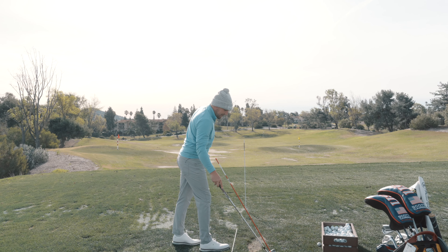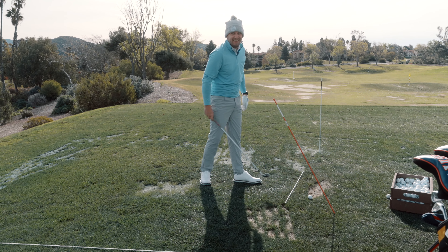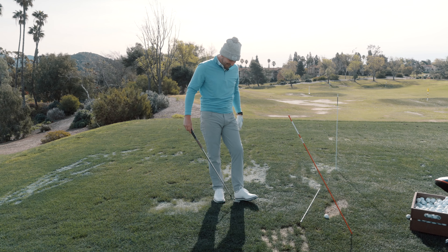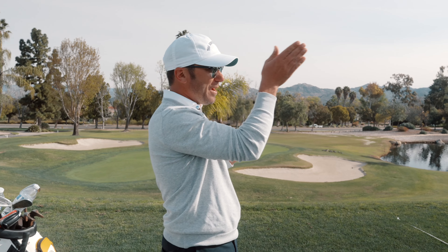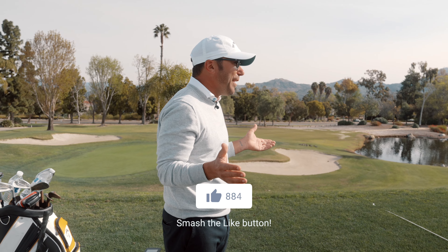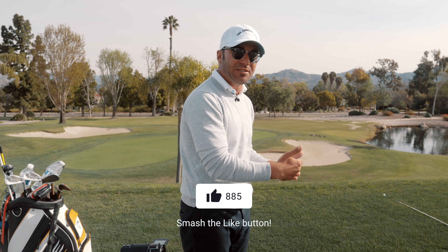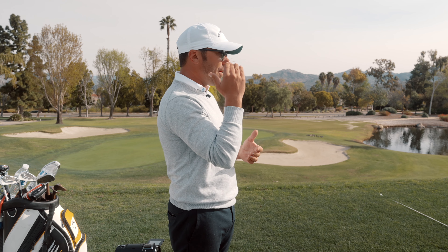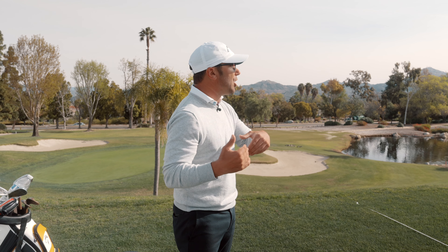That ball flight is actually what guys on tour typically want — it starts right on line, maybe a yard left, but just cuts right back. That's a beautiful ball flight. We're only grading him right now and pushing for a draw because it's the opposite of what he naturally does. I'm not saying John needs to play a draw — I'm just saying we need to know how to do more of that.